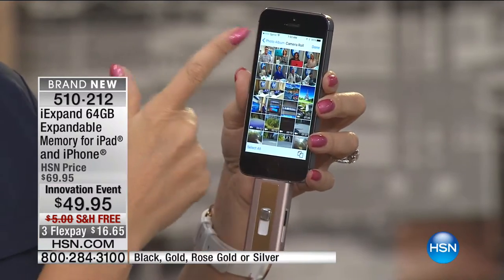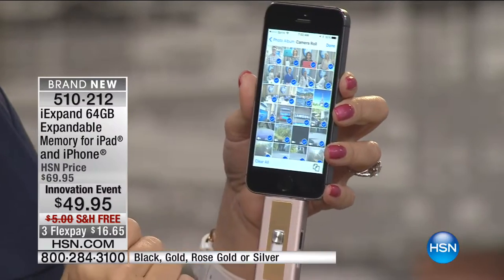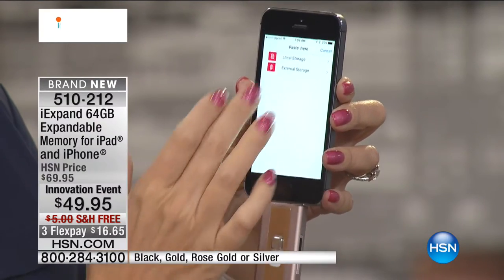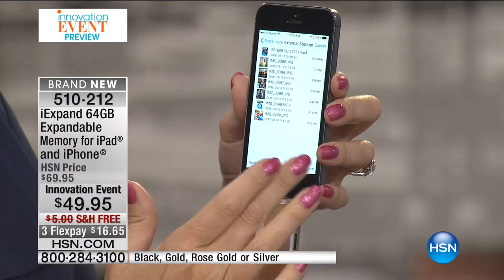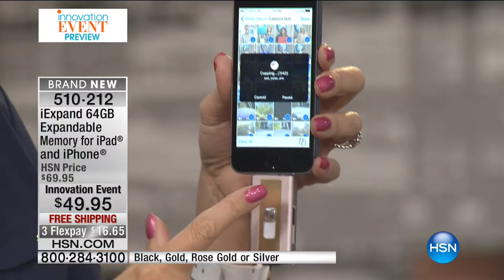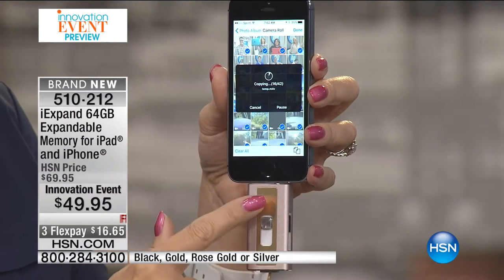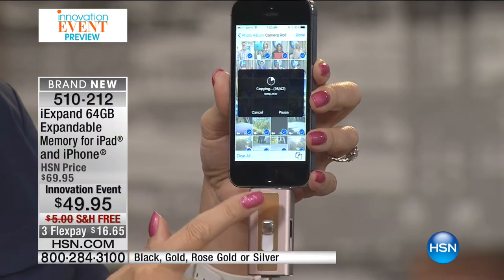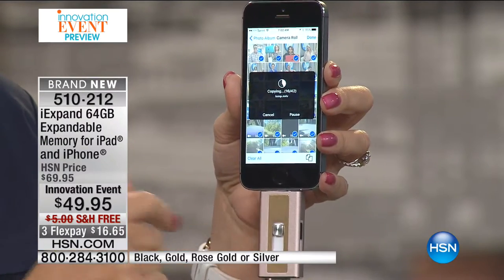I'm going to go into one of the photo albums I have right here. I'm going to select all of my photographs simply and easily, then go into my external storage — this device right here — and paste it all in there. All of my information is now getting pasted right onto my brand new iXpand. This is going to house tens of thousands of photographs, videos, and it'll transfer all of your contacts as well.